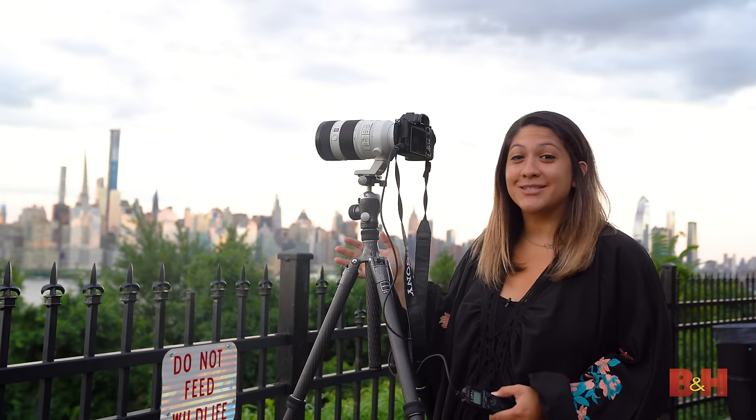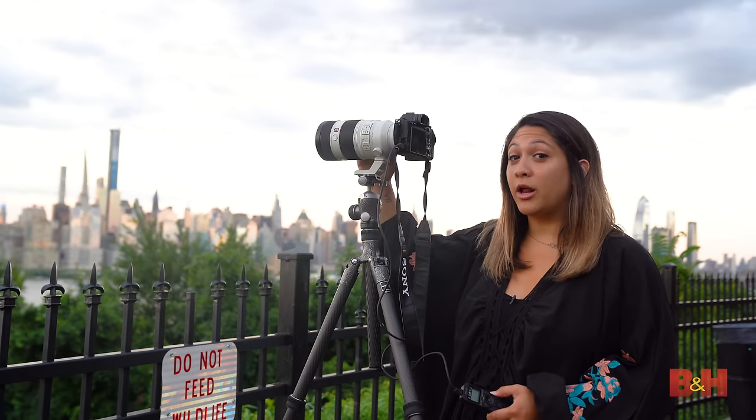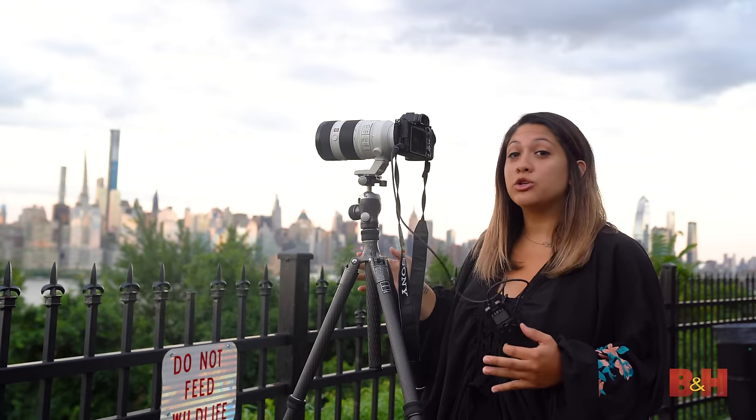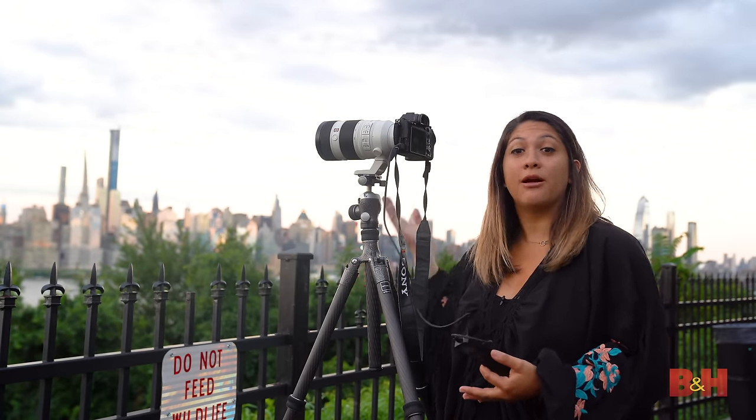It's just about sunset and I have my camera set up with the 100-400 lens. I also have a Velo shutter remote to make sure there are no movements on the camera when taking the photo. If you don't have one, don't worry — just use a self-timer on the camera.